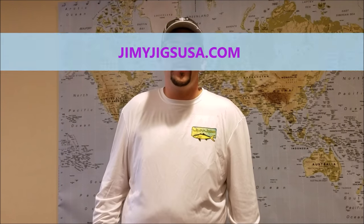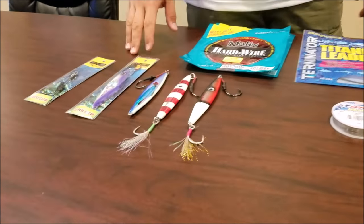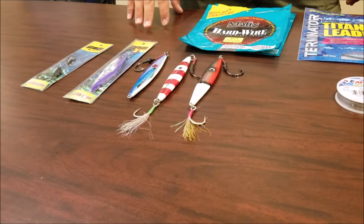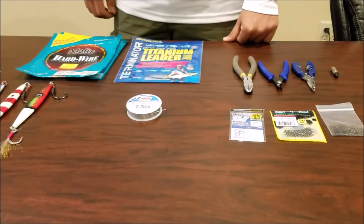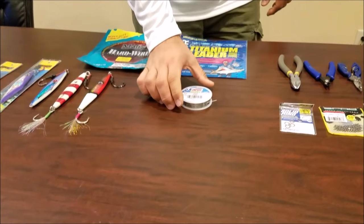Hi guys, this is Rainer with Jimmy Jigs USA and today we're gonna get Jimmy wired up. Here we have some vertical jigs - these are a 180 Tempo and these are the 150 gram Rudo series. We're gonna put some wire in and we have three main options in the industry.